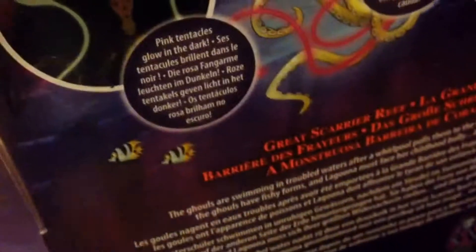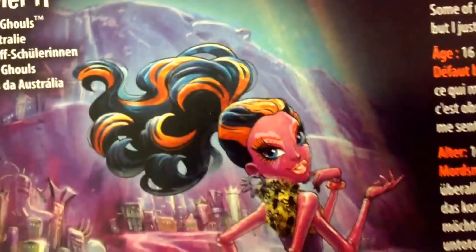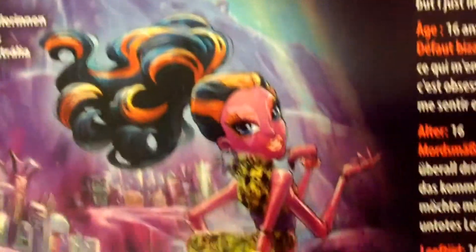She looks fantastic. I don't know why this isn't a very popular doll from the range — she's probably third behind Peri and Serpentine. Peri Reef is the most popular, which does surprise me. The artwork on the back is fantastic as well, as you can see there.